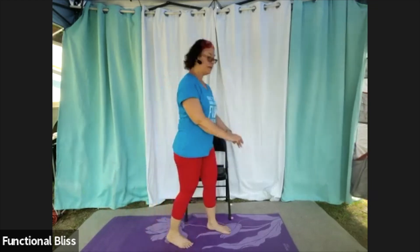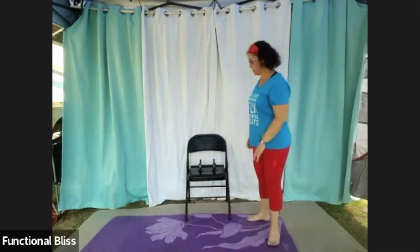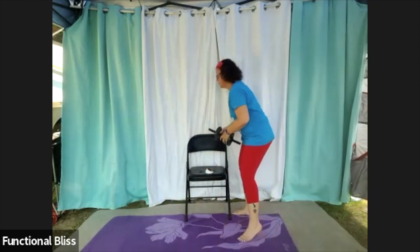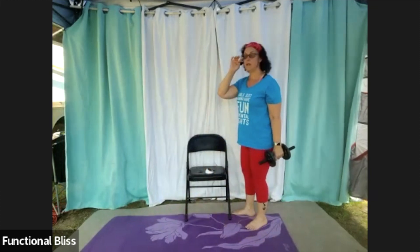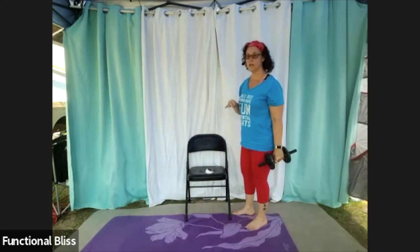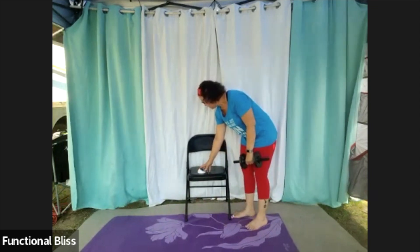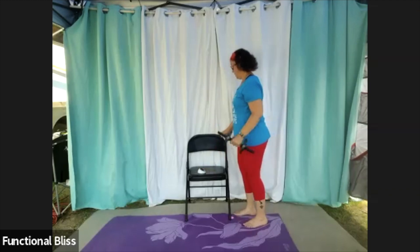Take a second, switch sides, get yourself all set up. We're doing the same thing on the other side. You can do whatever variation you would like, but it is good to do the same variation on each side — whatever you did on the first side, do that again on this side. Here we go.